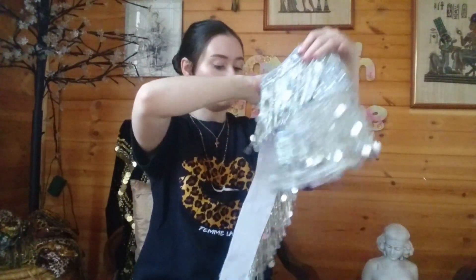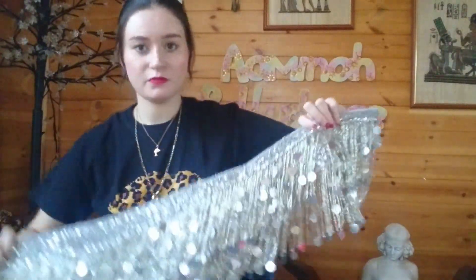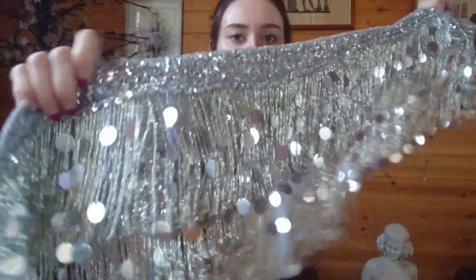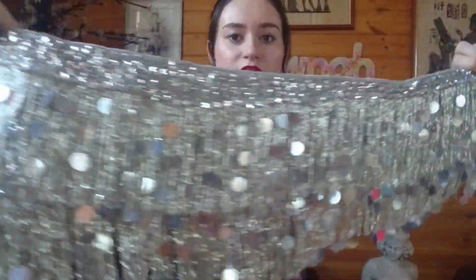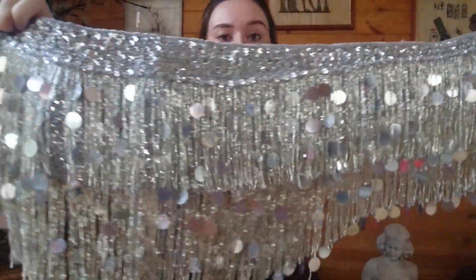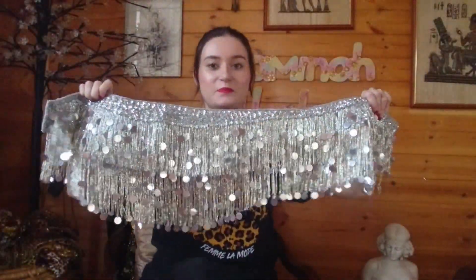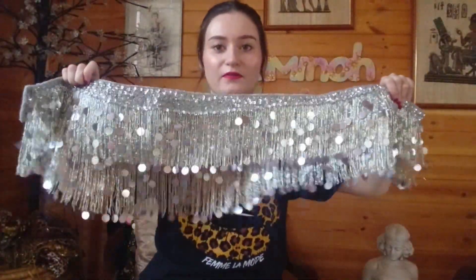This is amazing. This reminds me of more like the 60s into the 70s — it's a little bit more disco. But I just love it so much. It's perfect.